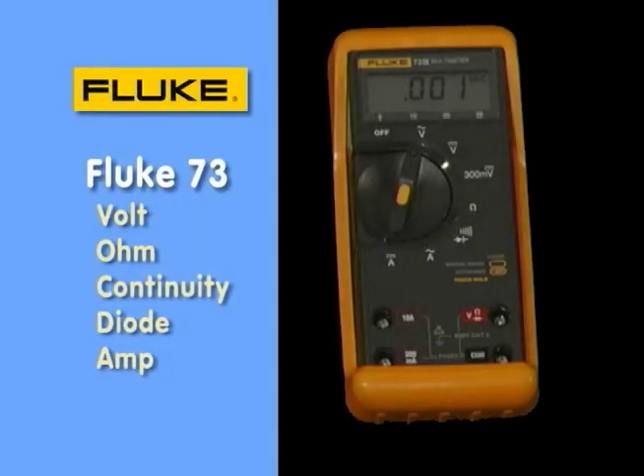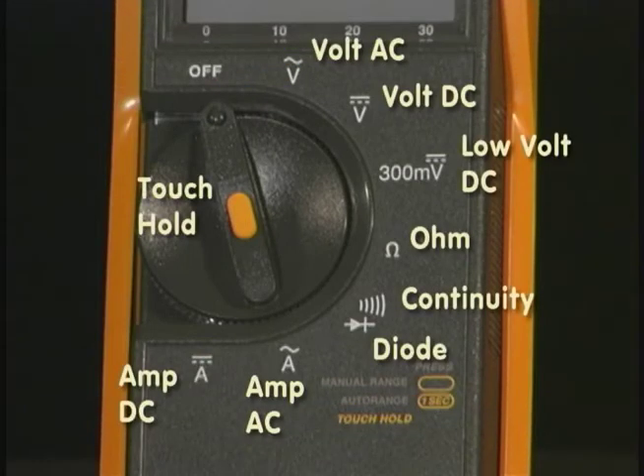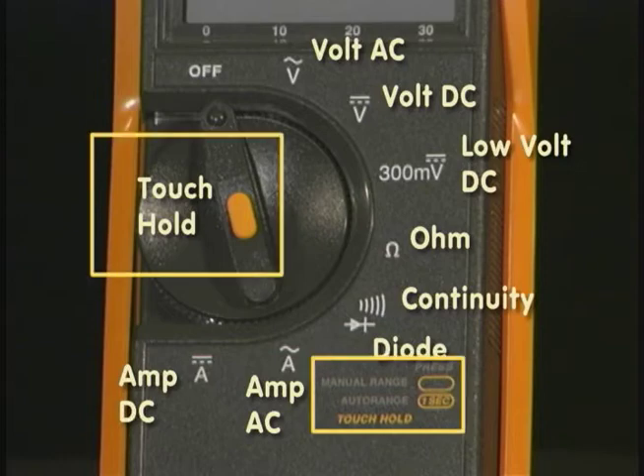On this meter, the Fluke 73 Series 3, we've added current measurement. Take a look at the bottom of the rotary dial — you can see the amps DC and amps AC positions, which of course added the two other input jacks. The other functions remain similar: volts AC, volts DC, a millivolt position primarily used for accessories like external current, pressure, or temperature sensors. You also have ohms, continuity beeper, and diode test. The yellow writing refers to the middle button, which gives you access to a touch-hold function.